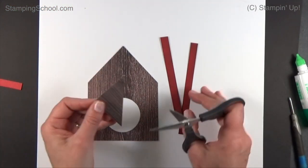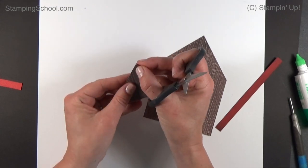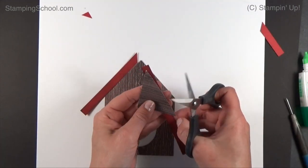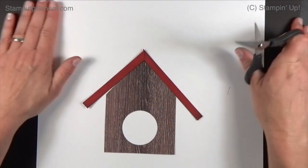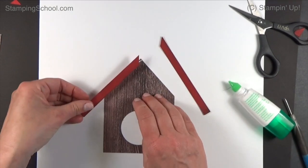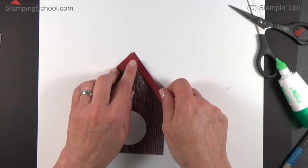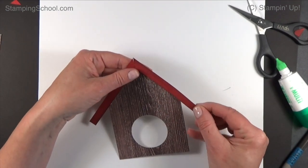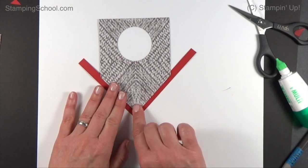Now we're going to miter the corners. Take that piece we cut off from the roof and use it as your guide. Put it on your paper and line it up so you cut off this little angled piece. That's your little angle. Do the same on the other side, but remember the angle has to go in the other direction. Now you have your little peak. You can wing it, but using the cut piece as a guide works much better — it's the foolproof method. Use wet glue so you can adjust the peak and make sure those ends meet nicely and are tight.